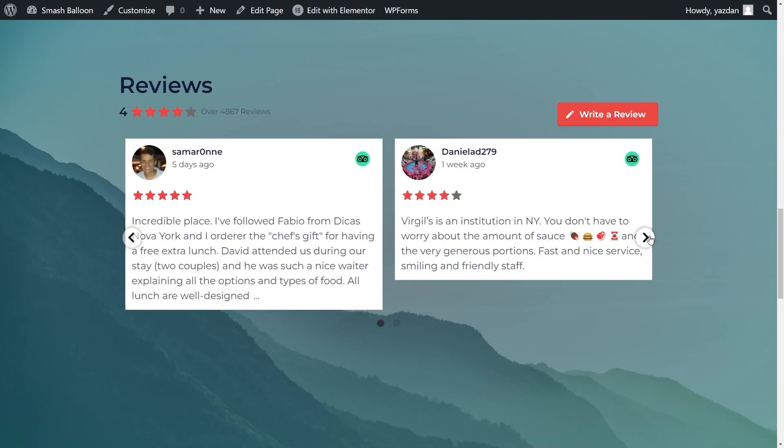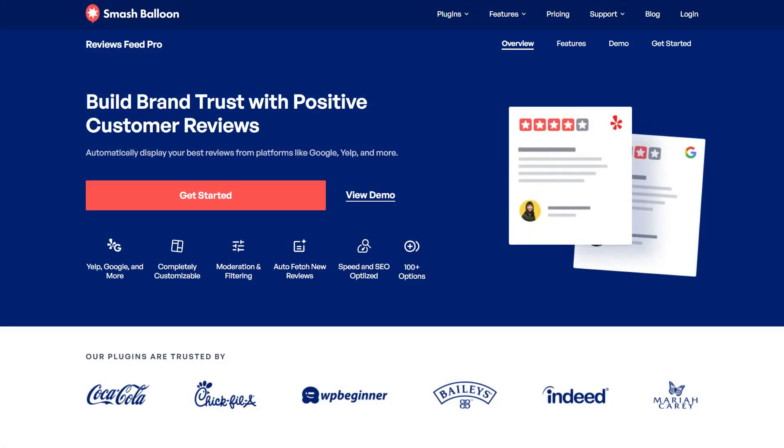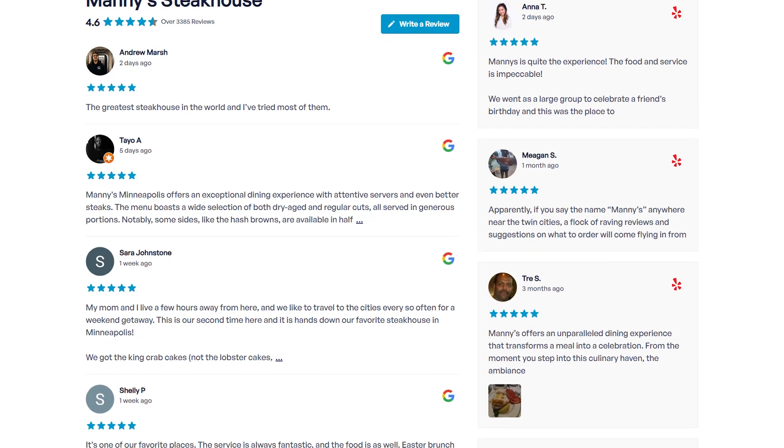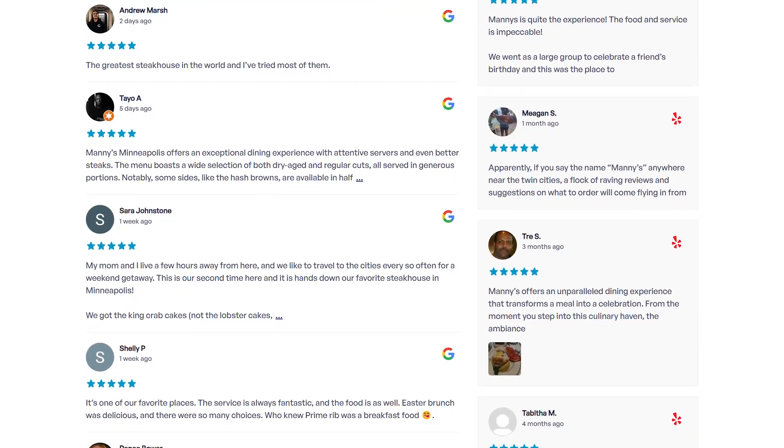Let me show you how to add a TripAdvisor reviews feed like this to your Elementor website to boost your business and increase conversions. To do this we'll be using the SmashBalloon Reviews Feed Pro plugin. The plugin lets you embed reviews from Google, Facebook, TripAdvisor and more in beautiful feeds like this with no coding needed.